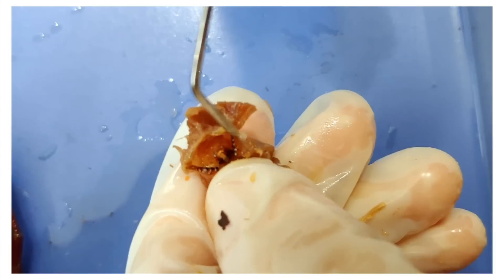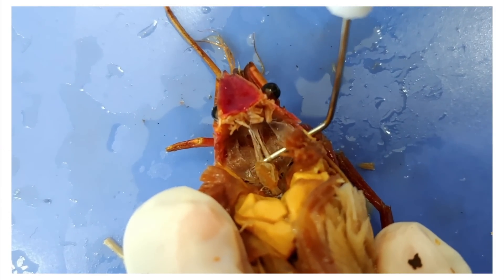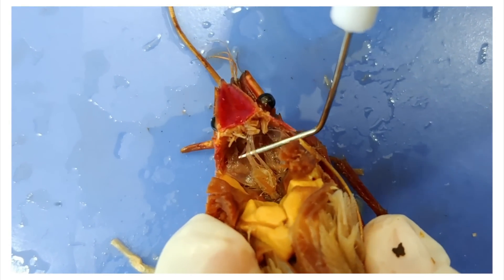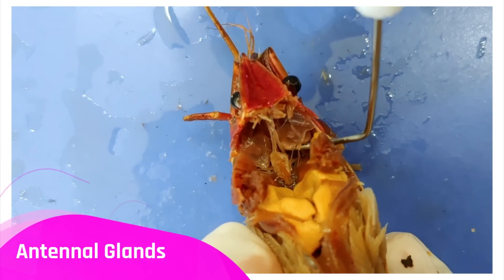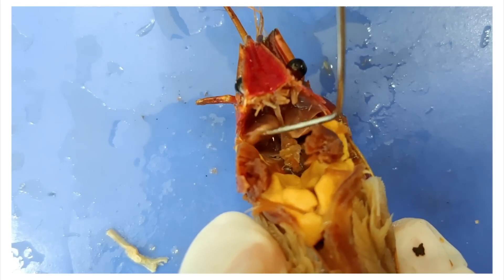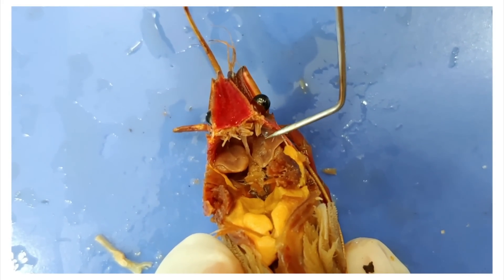Under the stomach, running along the ventral side, is the nerve cord — kind of like the spinal cord. At the end where they meet is the brain, which is very tiny, and the crayfish is perfectly happy as it is. Up here are the antennal glands — there's one there and another one on the other side. This is a weird spot for a kidney to be in, but that's basically what it is: it functions in osmoregulation, regulating the salt and water balance in an organism.